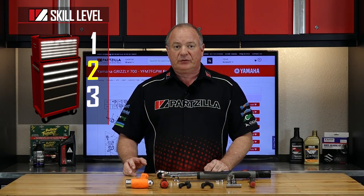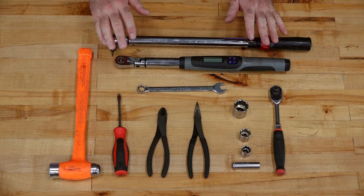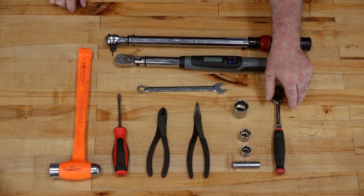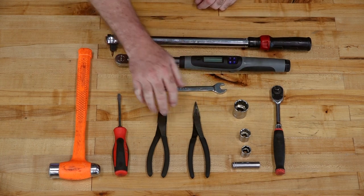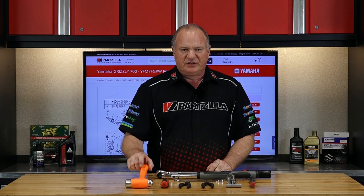This is going to be a skill level two, so let's go over some of the tools you're going to need to pull this off. A good torque wrench — just make sure the one you have can go past 100 foot-pounds. A 3/8 ratchet with 12, 17, 19, and 27 millimeter sockets. A couple of different pairs of pliers, a 14 millimeter wrench, flat blade screwdriver, and a decent hammer.